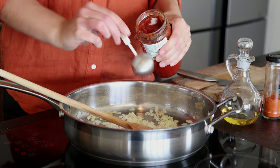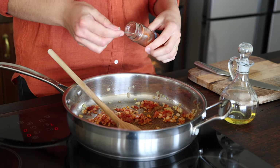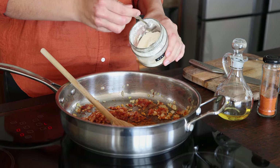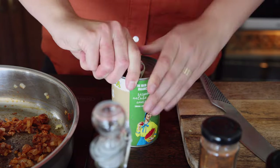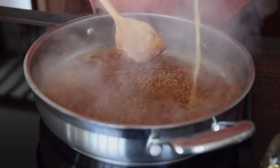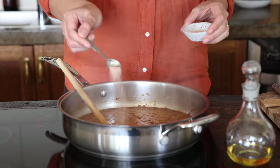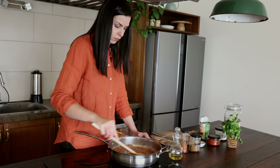Add one tablespoon of tomato paste, half a teaspoon of cumin powder, half a teaspoon of chilli powder (or adjust to how spicy you'd like it), and one teaspoon of garlic powder. Cook for one to two minutes to release the aroma. Add in the can of lentils with the water from the can and stir well. Season with salt and simmer for five to ten minutes until all the liquid evaporates, making sure to stir occasionally. Once cooked, set it aside.